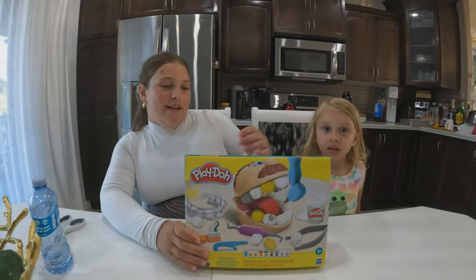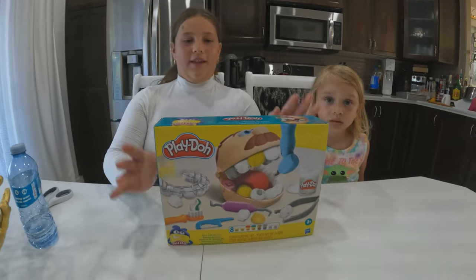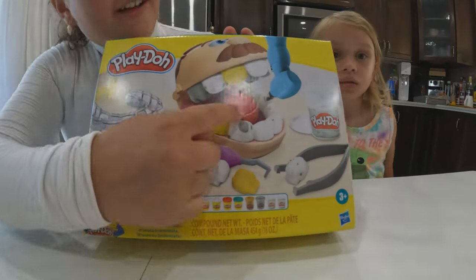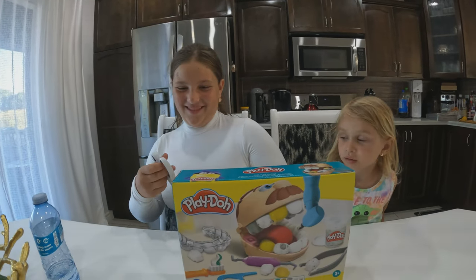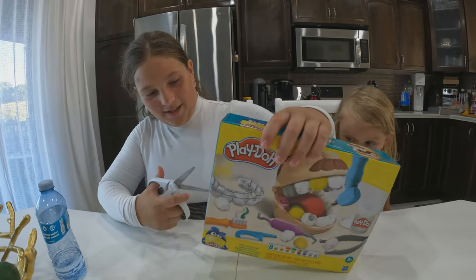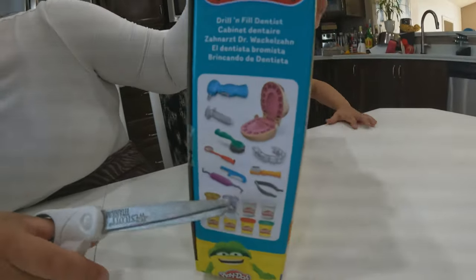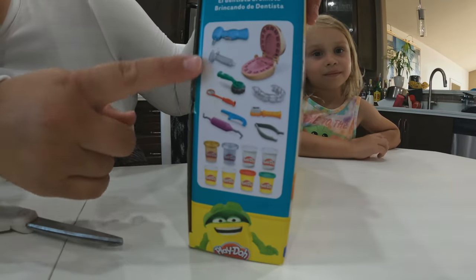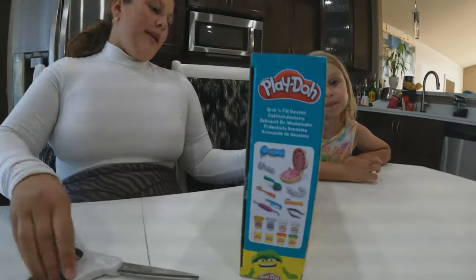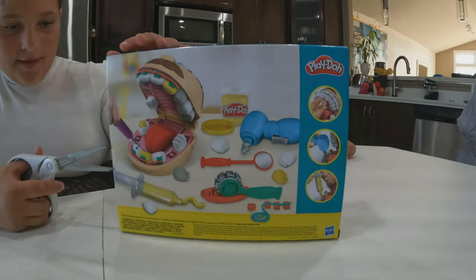Hi guys, so today we're gonna be unboxing Drill and Fill. We call the guy on the front Mr. Play-Doh. We're gonna be opening it on the side - it comes with all eight Play-Dohs and it shows the stuff that it comes with and the Play-Doh colors. These are some of the items too that you can see from there.